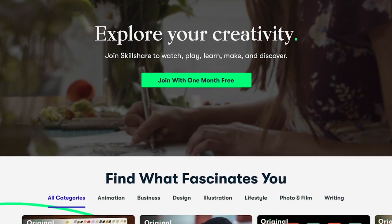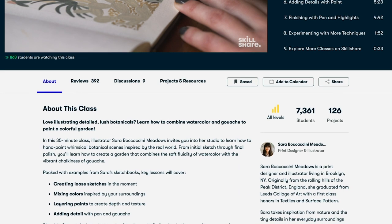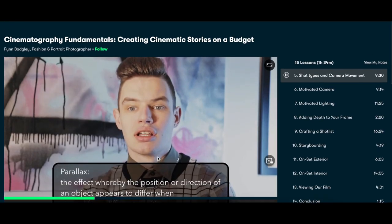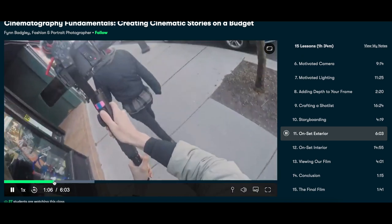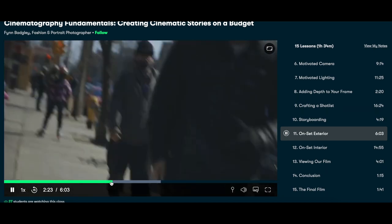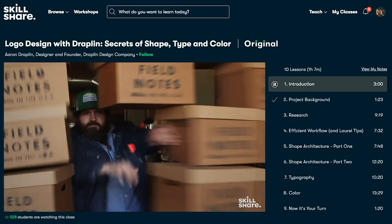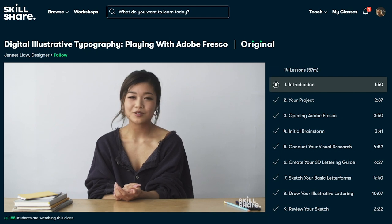Today's video is brought to you by Skillshare. Skillshare is an online learning community that has thousands of classes to help you acquire and learn new creative skills. I am always looking for ways to improve these videos for you, including building my knowledge in video creation, editing, and other areas. Right now I'm taking a class on cinematography offered by Finn Badgetley. My goal is to improve how our videos look so I can better visually communicate our story or project. Skillshare is offering the first 1,000 people who use the link below a one-month free trial on their learning platform. After that, they offer an annual membership for less than $10 a month. Head below and click the link in the video description to start exploring today.